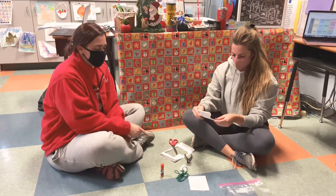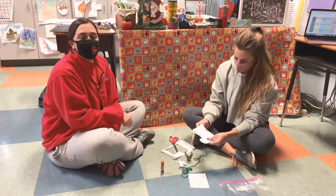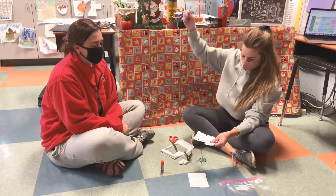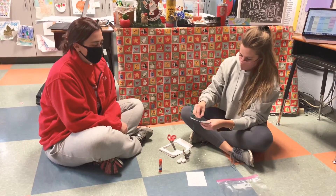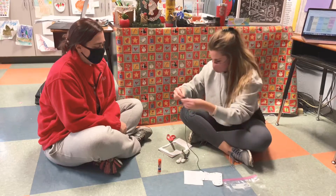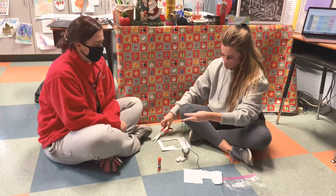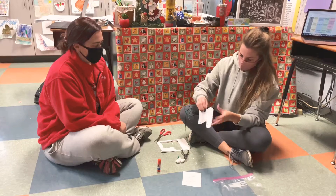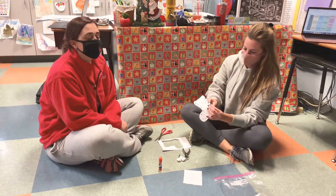So now you're going to keep them together and take your yarn — some of you have green, some of you may have red — and you're going to stitch around the stocking. You just go up and then you go down, putting it through the holes, both holes. The yarn will help hold the stocking together.